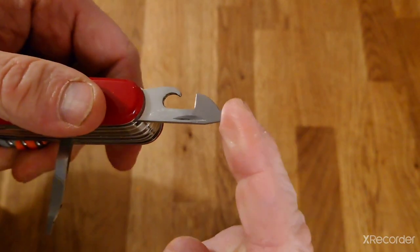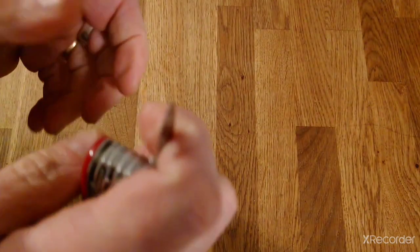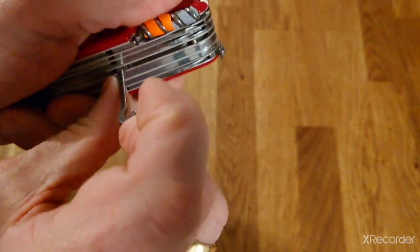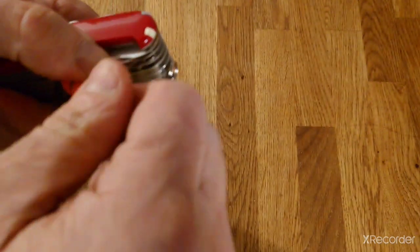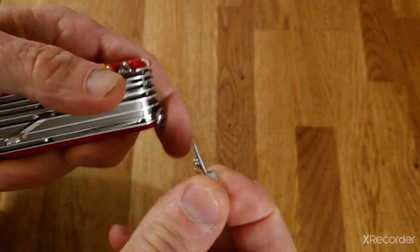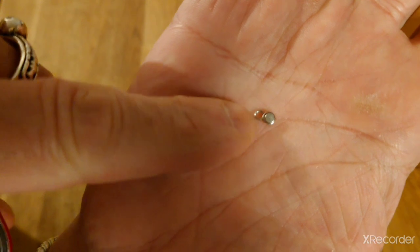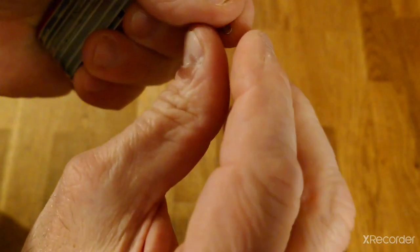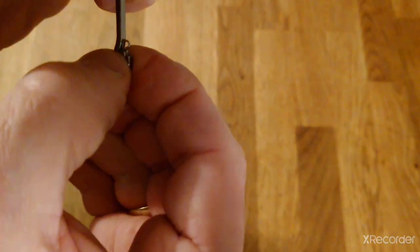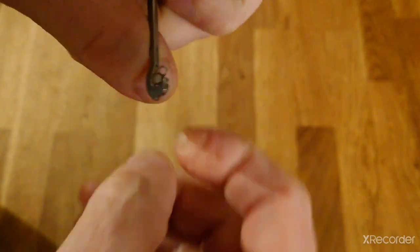Next to that we've got another small screwdriver. As a screwdriver it's the same size as the one on the end of the can opener, but whereas that's in the 180 degree position, this gives you the 90 degree position if you want to increase torque. Next to that we've got the hook, and inside the hook I keep a small three-millimeter magnet — I've modified it to have a little ring attached to the end so it can be tied to a thread or dental floss, becoming essentially a small magnetic pickup tool.